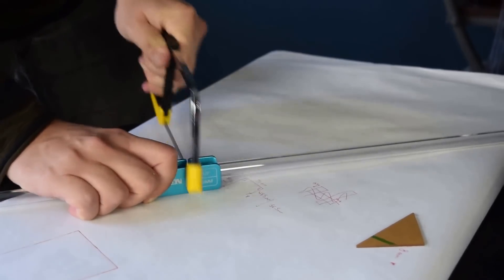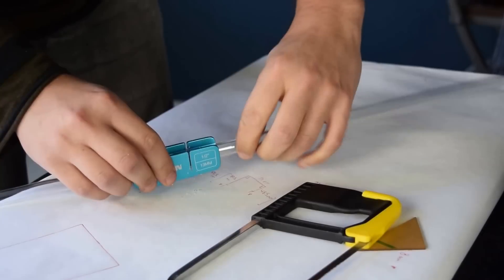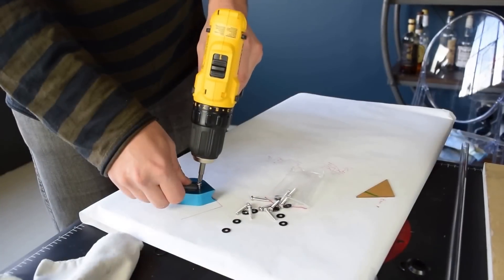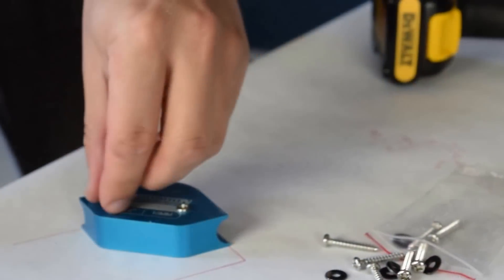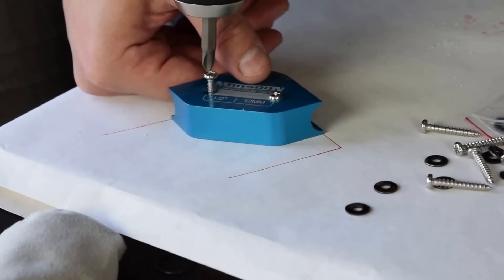I then proceed to cut a length of tube that's approximately the right size, but obviously much bigger than actually necessary. Again, I'm making use of the tools included in the Monsoon kit. Next, I attach a 90-degree jig included in the Monsoon kit to the piece of scrap wood, matching the angle in the drawing we made — and be sure that the jig follows the angle that you drew out as closely as possible.